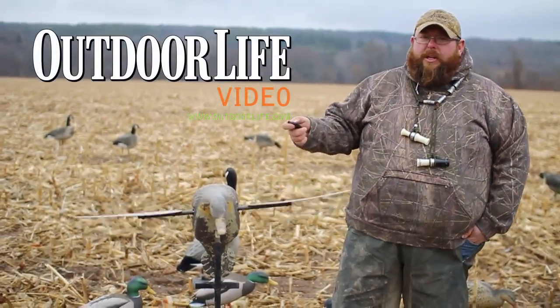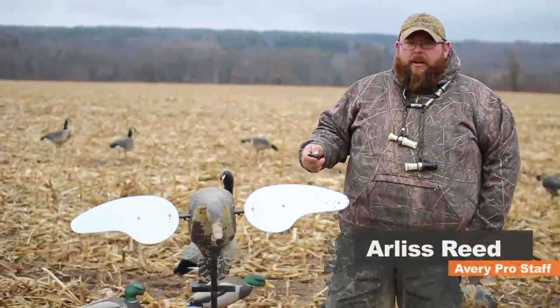Today we're hunting in upstate New York. We're shooting Canada geese, mallards, and black ducks over a harvested cornfield.